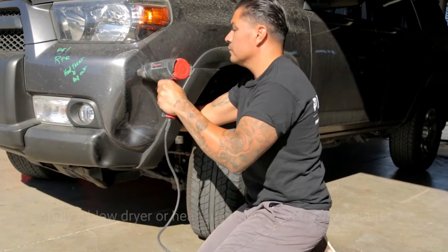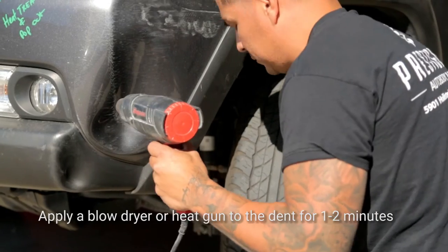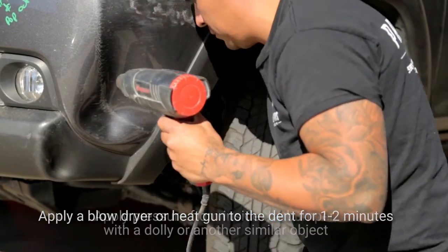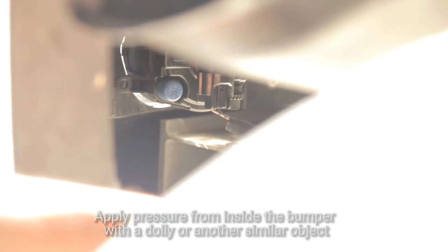For a small dent, the secret is to apply a little heat gun or blow dryer to the dent for a minute or two — of course, that's on a plastic panel. From there, it's just a matter of applying some pressure from inside the bumper. By applying that pressure, it's going to require you to remove a cover every once in a while so you can get behind to reach that area.